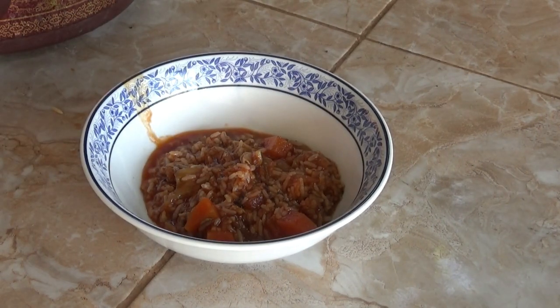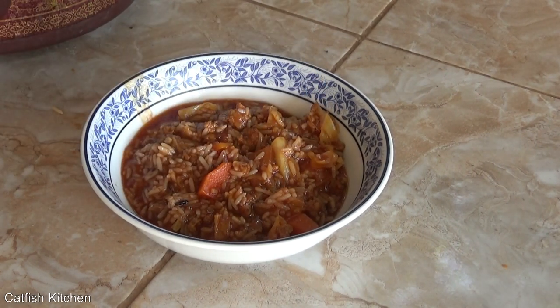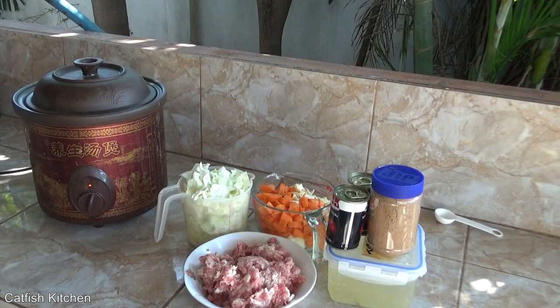Welcome to the Catfish Kitchen. We've got a delicious one for you today — it is the ultimate cabbage roll soup. There are quite a few different ways to do this. A lot of recipes call for rice added early, but I don't do it that way anymore. I find the rice just disappears, so I now add cooked rice once it's done.